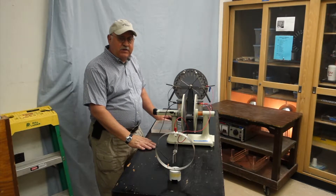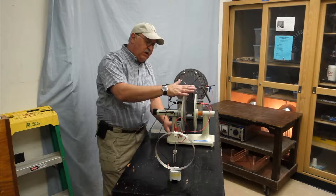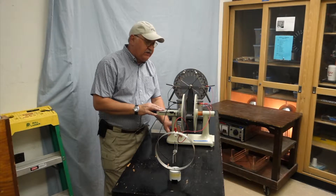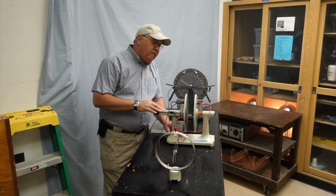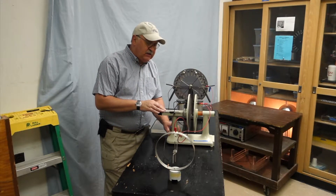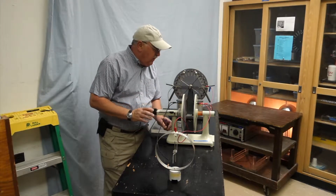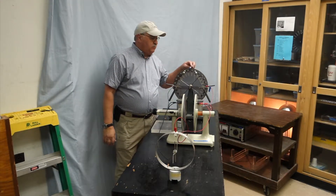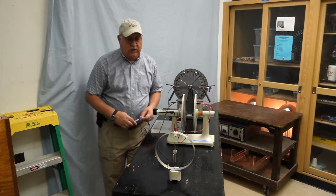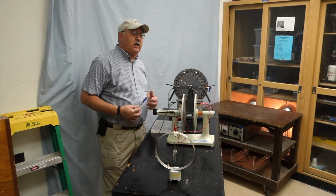What this demonstration does well is allow us to see the effect of a capacitor's ability to hold charge. This is a labeled capacitor that allows us to vary the distance between the two plates, so we can actually see the effect on the electric field. To charge it, we have a Wimshurst electrostatic generator, which brings me to the point that all of this is electrostatics and works best on a low humidity day.